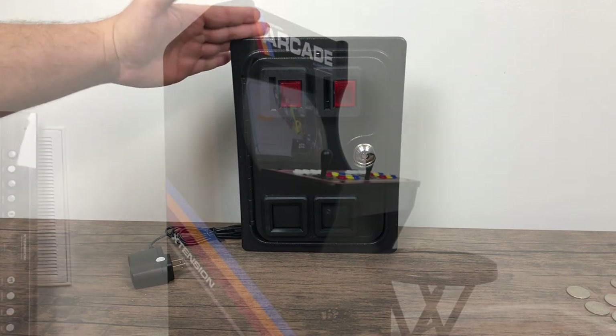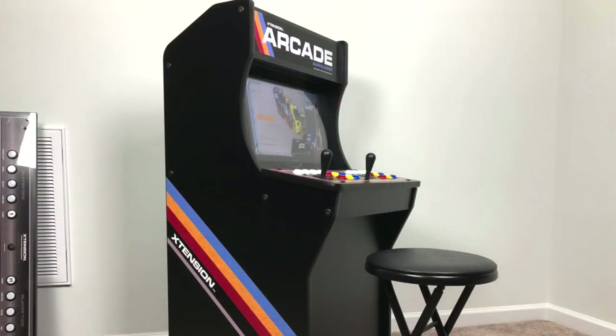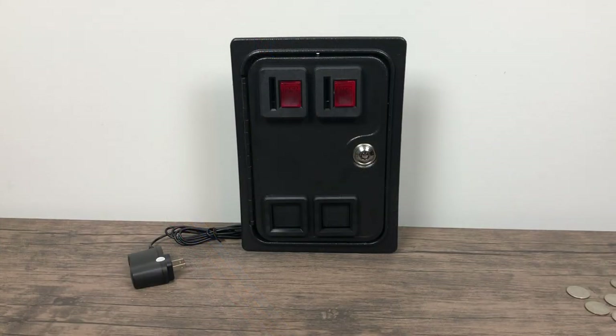I actually bought this to put into my Rec Room Masters AlphaCade. I'm going to be running a PC in there, but in this video I'm going to show you how to set up a coin acceptor on your Raspberry Pi running RetroPie. In order for all of this to work, you will need to be using some sort of arcade encoder, or if you're running arcade buttons from the GPIO pins, that'll also work.